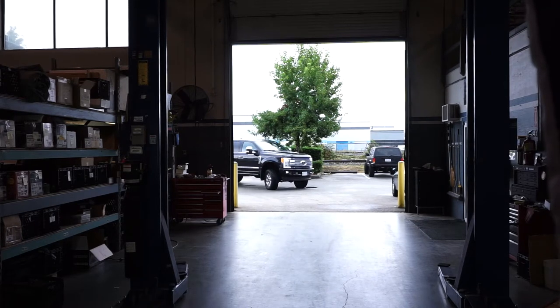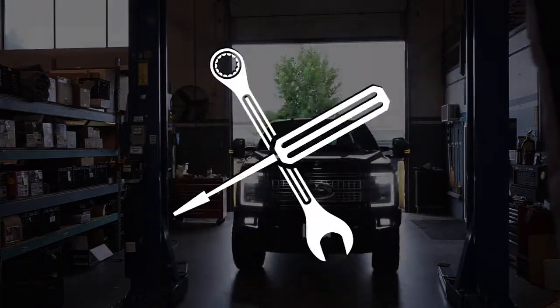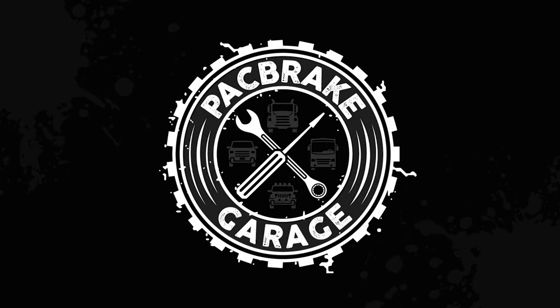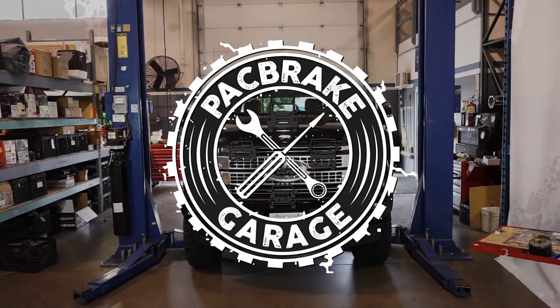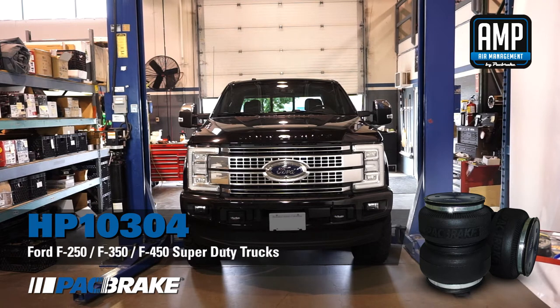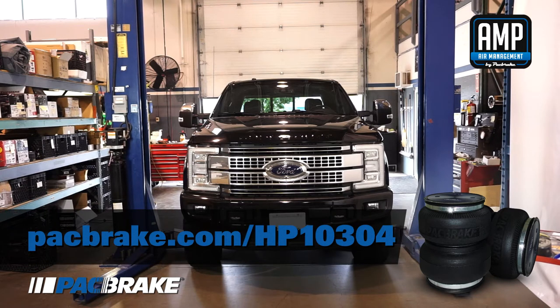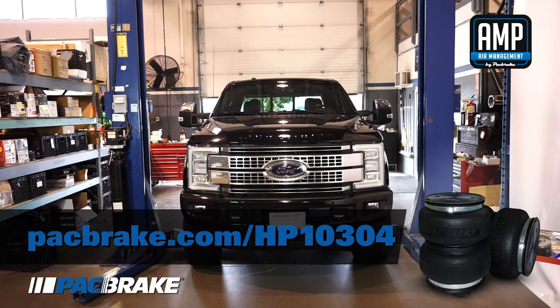Hello, and welcome to another Packbrake install video. Today we're installing an HP-10304 AMP air spring kit on a Ford F-350 Super Duty. The estimated install time for this kit is around two and a half hours, but depending on your mechanical expertise, you may be able to complete it a lot quicker. Please read the entire installation manual that came with your kit before proceeding with the install, as this video is by no means a replacement to the manual. You can find your install manual and more at packbrake.com/HP-10304. Alright, let's get started.